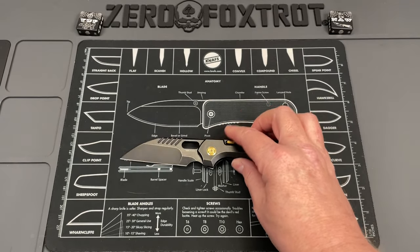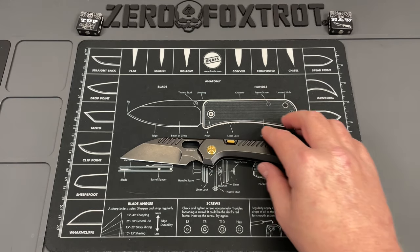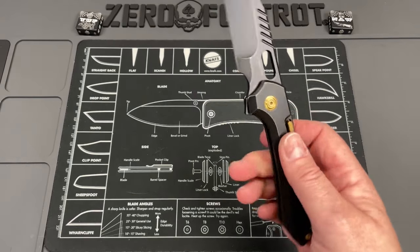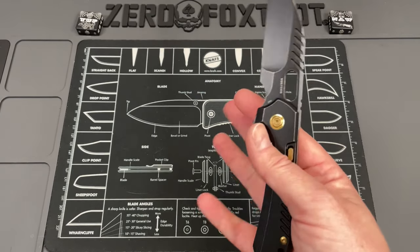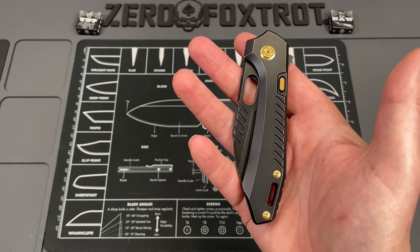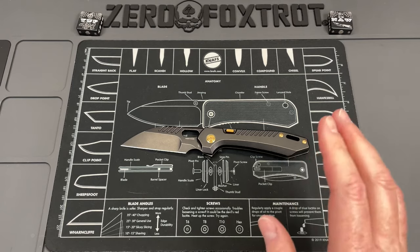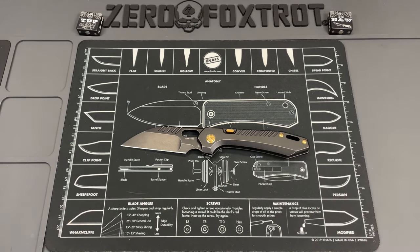Those are the only things I've noticed so far on first carry. I might change my mind - if the lock stick goes away, if this doesn't tear up pockets, these opinions may change. But so far, this is absolutely one of the coolest looking and feeling knives - just overall first impressions - I've had in a very long time. It takes a lot for me to get this excited, and when I opened it I was like 'oh okay yeah, the hype definitely meets what I was thinking.'